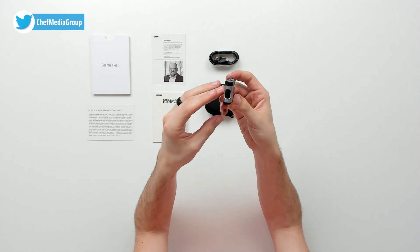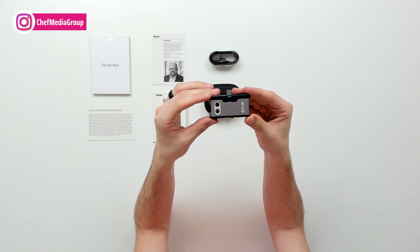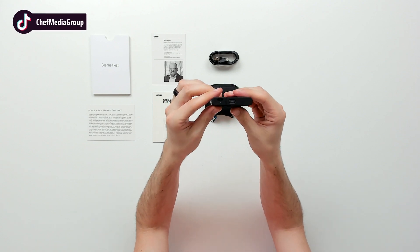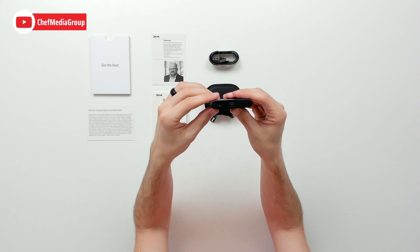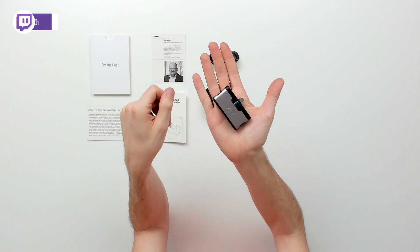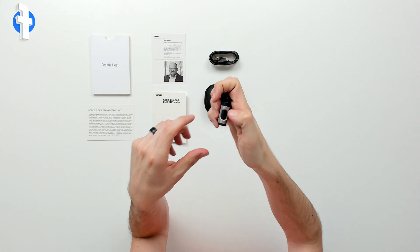Checking it out from the sides — here's the back side with our cameras and sensors, and FLIR branding again. On this side we have our USB Type-C for charging, our charging light, and our power button right there. Very small and compact — as you can see it fits in my hand very easily.